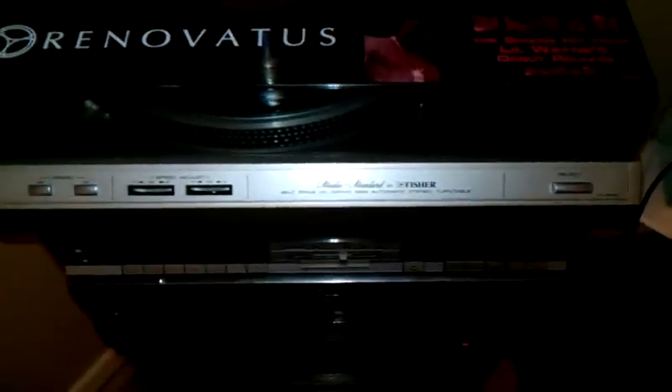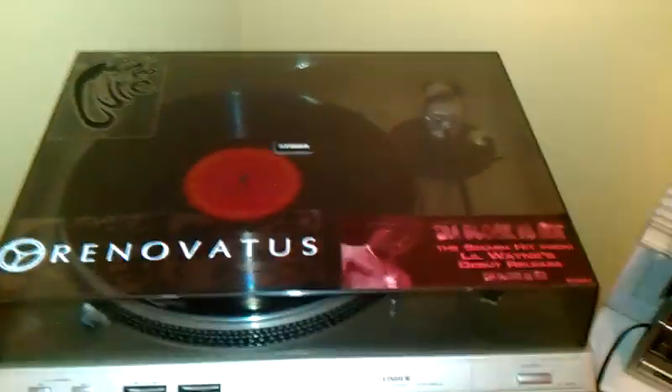Last thing we have here is the turntable, of course, that you guys have all seen a bunch of times. The brand of the turntable says Studio Standard — it's by Fisher. The Fisher writing on the right side looks exactly the same as what I think is Fisher-Price, so maybe it's the same company — you guys let me know. It's a Belt Drive DC Servo Semi-Automatic Stereo Turntable. I'm new to turntables in general, so I don't know much info about them.